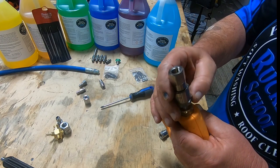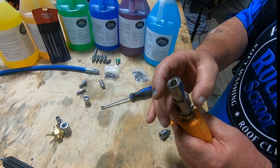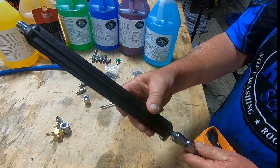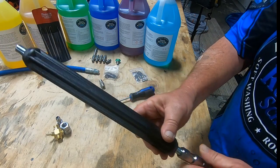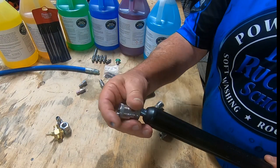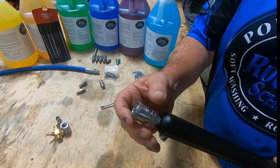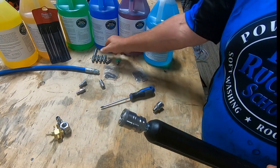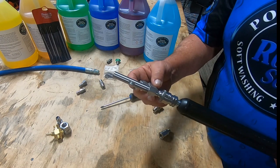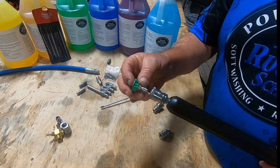That video, 'Pressure Washing Ready to Use Tools,' will talk about why it's so important to have one of those swivels. Then we attach our short wand, followed by our 1/4 inch FPT female pipe thread coupler. The coupler is where we would attach our J-rod with our nozzles for soaking high and rinsing high and low, or the colored nozzles that come with your machine.